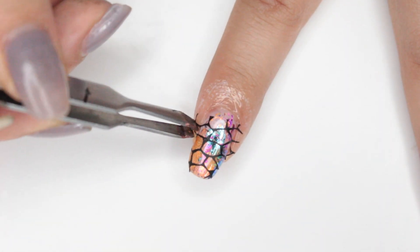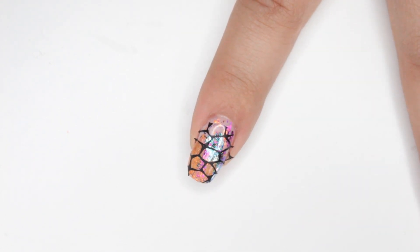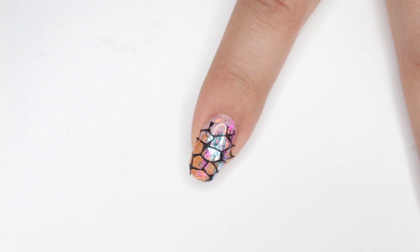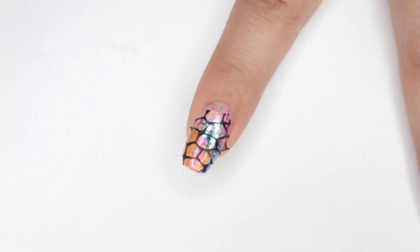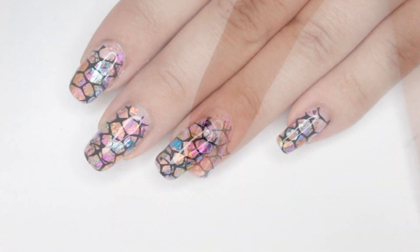Then you just want to remove the liquid latex and any of the stamping polish that would have gotten on your skin — it was on the liquid latex, which makes it so much easier for cleanup. I'm going to go ahead and just tidy up a little bit, apply top coat, and I'll meet you back.